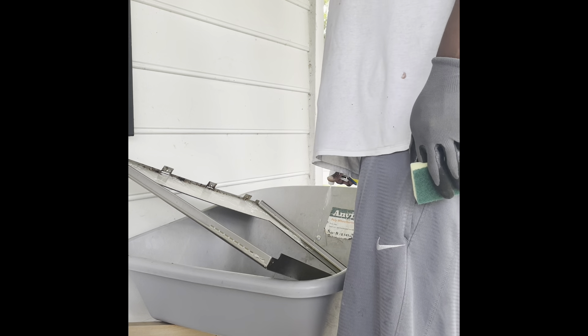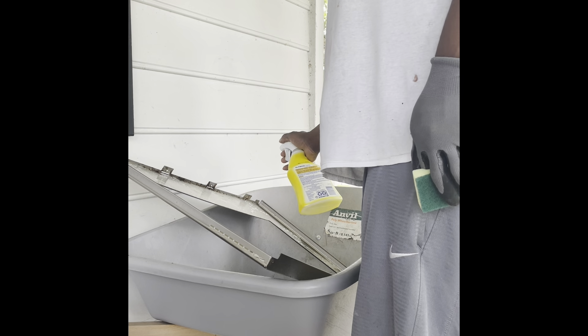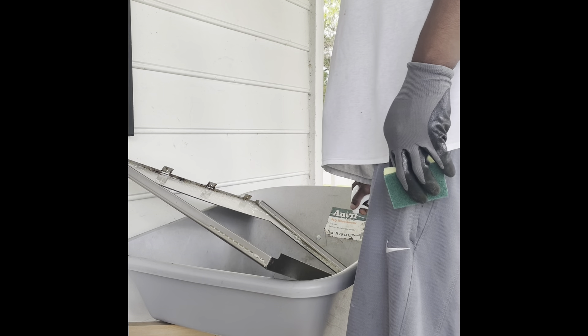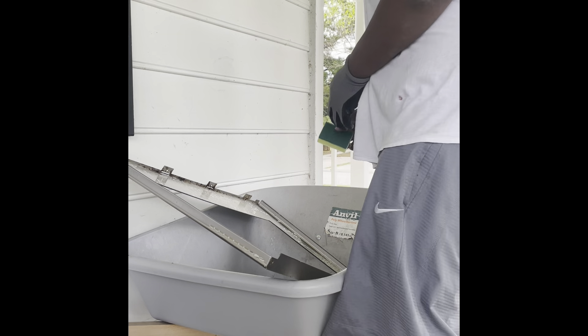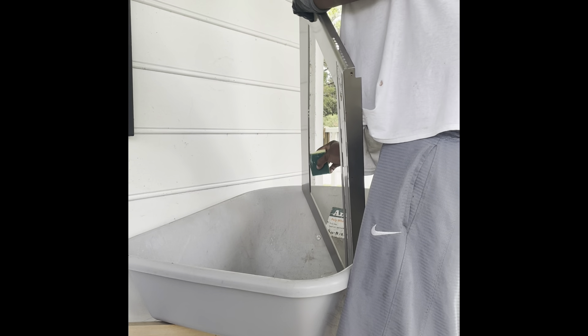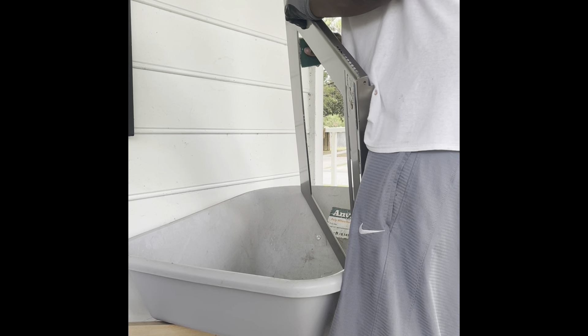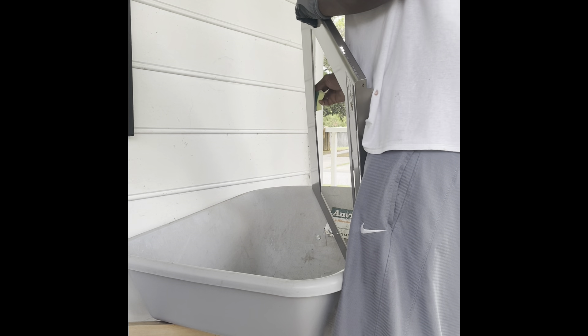I guess we got to go old school. What this is, it's just all stuck-on food — which I don't know how it gets there. It's supposed to be like a sealed system. I will say, we like to eat. What I'm really trying to do is work at a full corner pace. Try not to bend this frame at all.